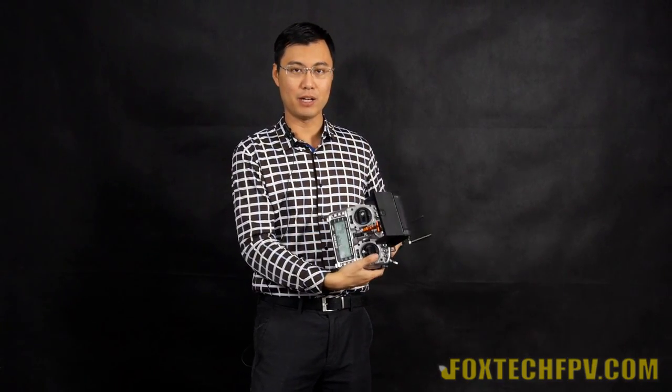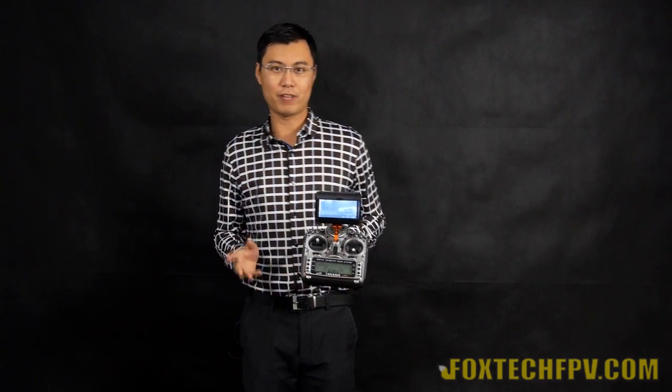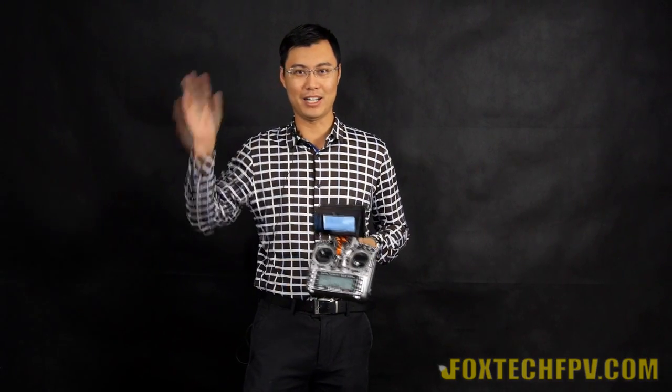You can see it on my multi-arm radio because it's so light I can barely even feel it. So this is our new DVR, the PVR582, and I hope you like it. This is Fu from Foxtech. Have a nice day. Bye.